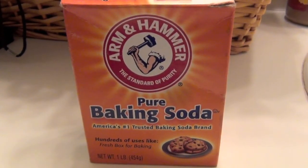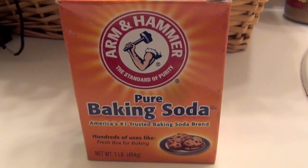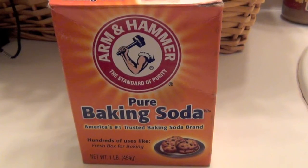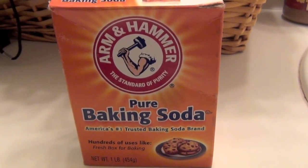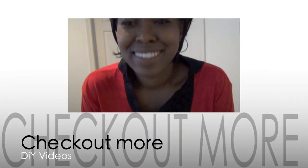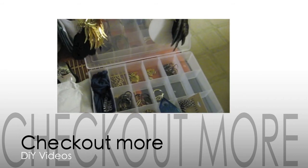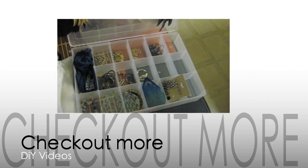If you guys can think of any more uses, just leave them in the comments below and let everybody else know what you use baking soda for. Thank you guys for watching, and don't forget to check out other DIY videos on my channel, like how to make a horror costume or how to make your own jewelry box. I'll talk to you guys in a later video, bye!